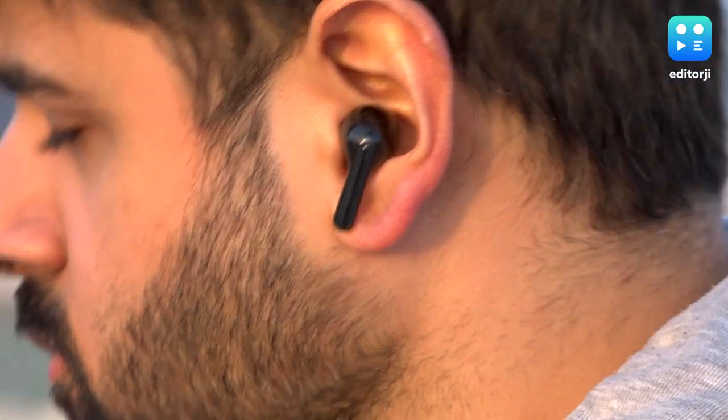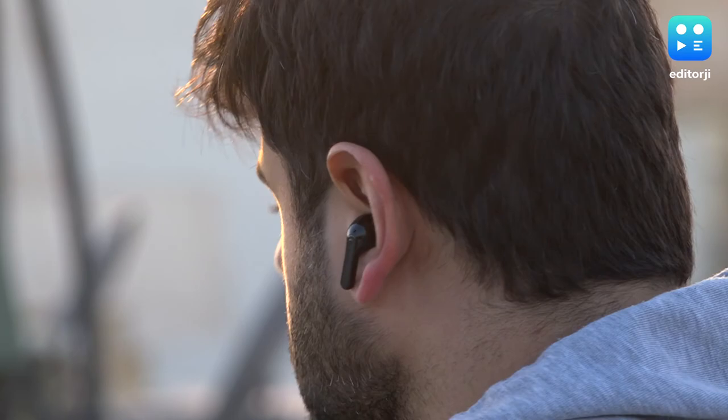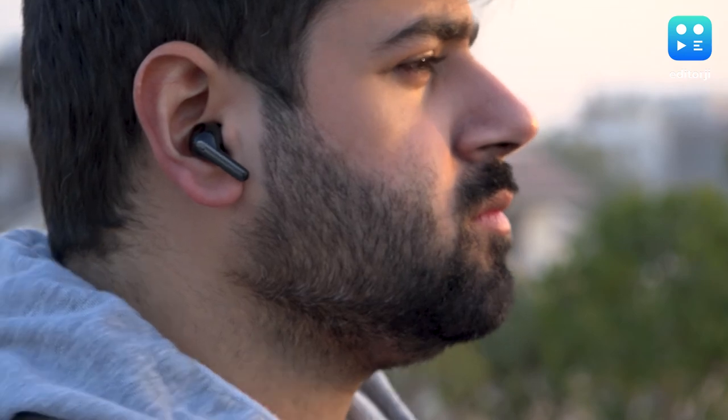The flip side of that strong seal is that on a call with ANC on, you might actually be shouting without realizing it, because you can't hear yourself properly. That's an integral part of speech regulation that ANC devices often ignore. Overall though, ANC is quite strong — it blocks out loud ambient noises in offices, cafes, and train stations. High-frequency sudden sounds like door slams or horns will still come through, as with all ANC devices.